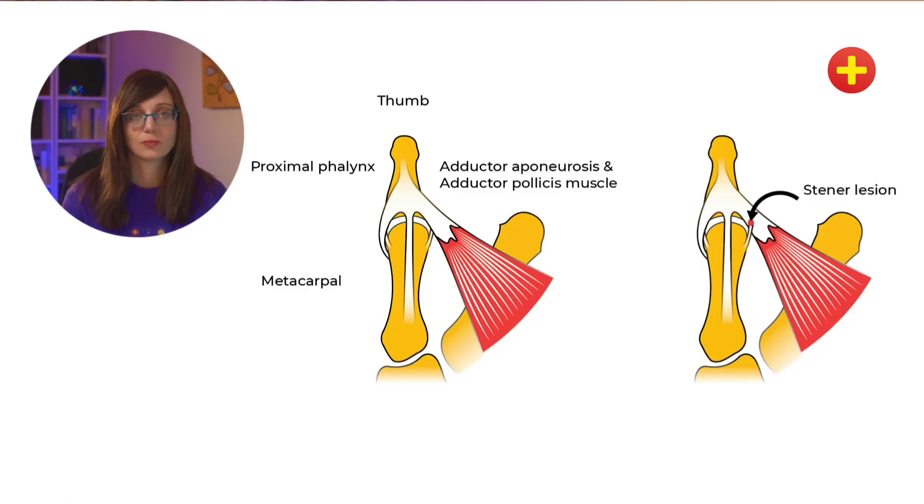These injuries usually present with pain, swelling, and bruising over the ulnar aspect — which is the index finger side of the thumb. The patient will also be tender on palpation to this area. Sometimes you can feel a mass or lump at the site of the injury, which suggests a Stener lesion. In severe ulnar collateral ligament injuries, the proximal phalanx can become subluxed with radial deviation on the metacarpal head. Normally the ulnar collateral ligament lies deep to the adductor pollicis tendon, but a Stener lesion forms when a torn ulnar collateral ligament becomes displaced superficially to the adductor pollicis. The presence of a Stener lesion is an indication for surgical repair.